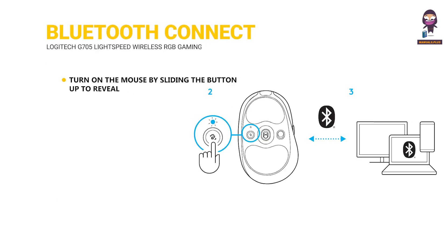Bluetooth Connectivity: turn on the mouse by sliding the button up to reveal the blue indicator color. To select Bluetooth, press the Connection button once, then press and hold the Connection button to enter pairing mode. Follow the Bluetooth connection process for your device to pair with the mouse.